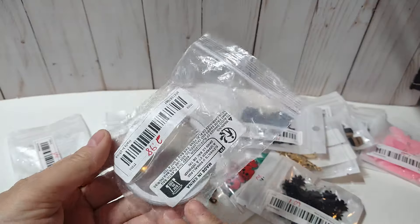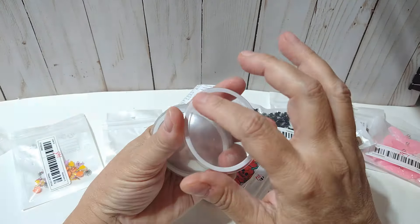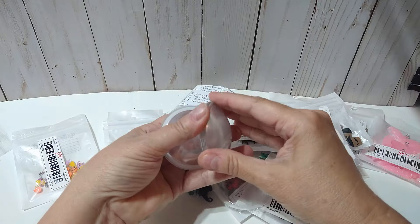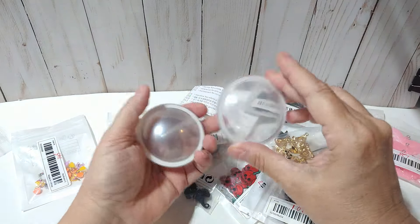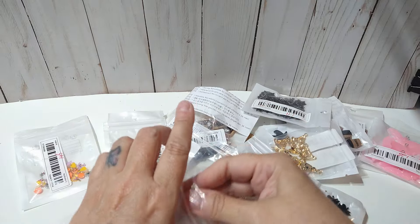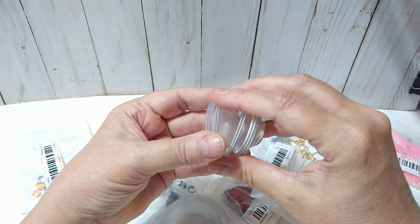These here I got — they were $2.98. These are like little domes with an adhesive tape so you can make your shakers. Let me count: you get 10 of these in a pack. So when you want to put a shaker on a card, you can do that. And then I also got the smaller size — these were $2.48 for 10. These are a little bit smaller.